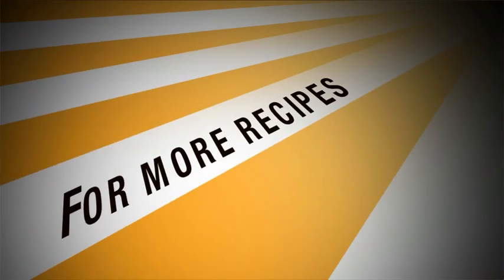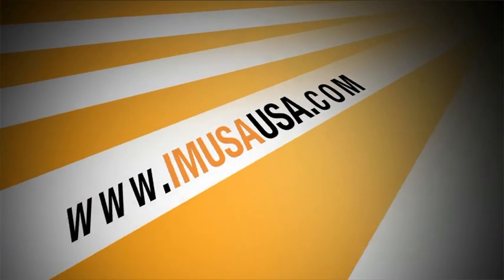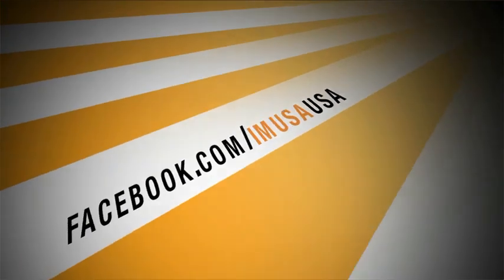Thanks a lot for joining me folks, I'm George Duran — see you soon. For this recipe and many more, including tips, check out emusausa.com or visit us at facebook.com/emusausa.